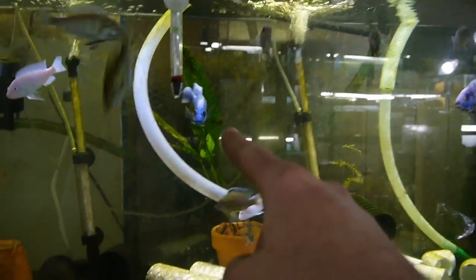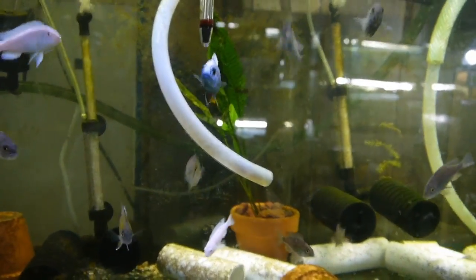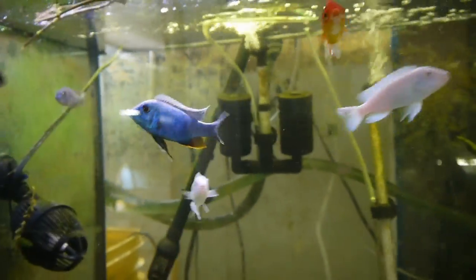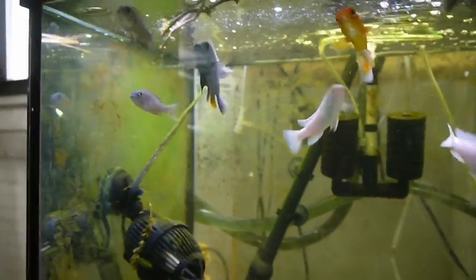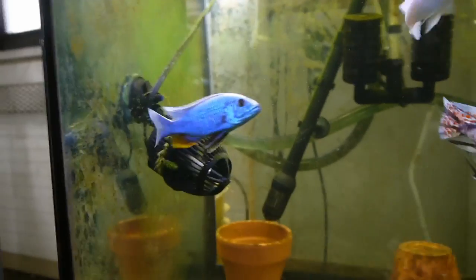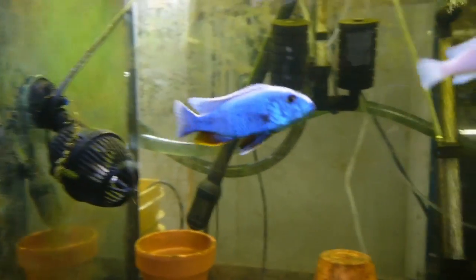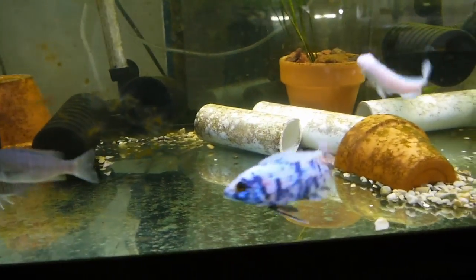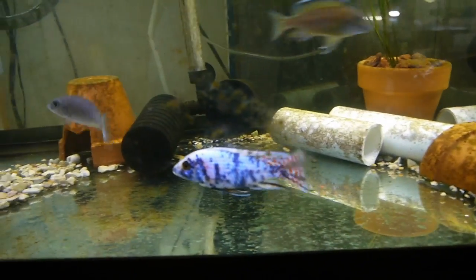I wanted to show you this guy — he is quickly becoming one of my favorite fish. Look at that blue! Turn to the side, dude. Tell me he is not on fire. That is one burning up fish. You're pretty awesome too — yeah, go ahead, show off a little bit.